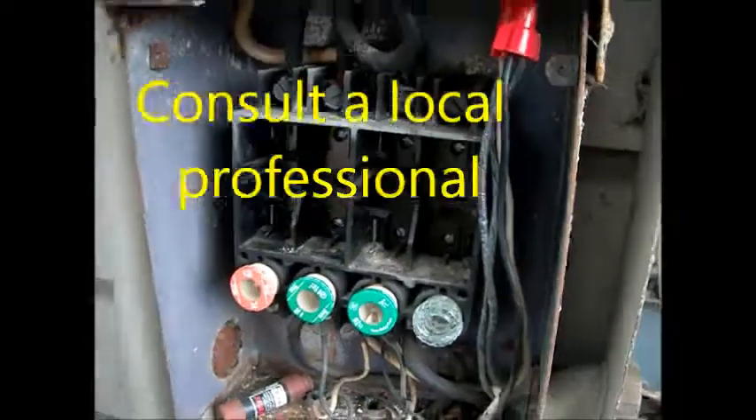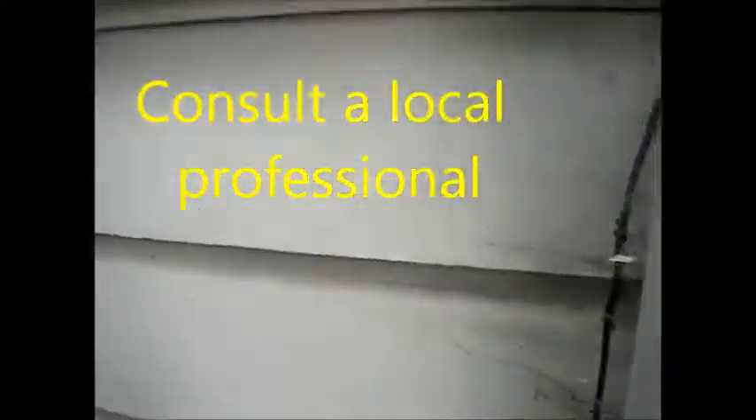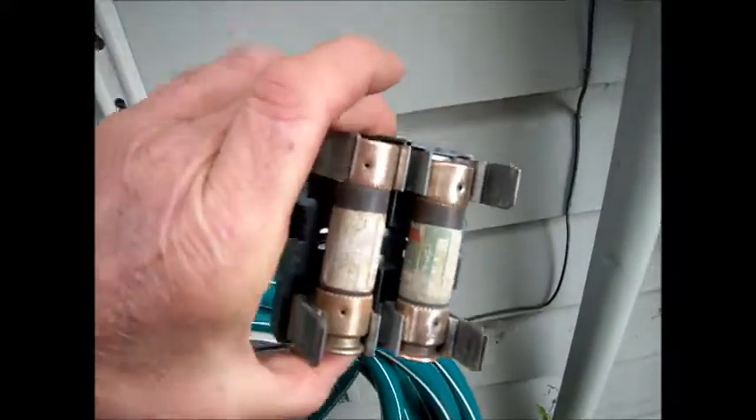We have the power off. This video is for informational purposes only. We have these fuses pulled. These fuses were actually cleaned and reinstalled. We had a little bit of corrosion on some of these, so we cleaned them up. Those are pulled out of the main.